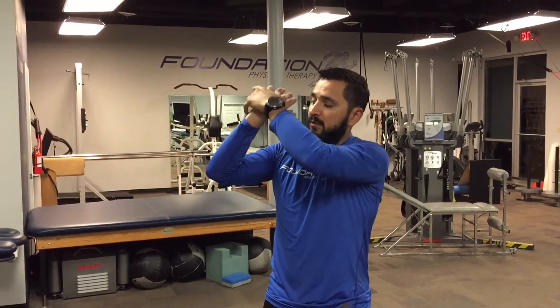You want the fingers pointed at your ears and those hands as flat as you can do it. I already feel a little bit of stretch down this outside over my ulnar nerve. There are plenty of anatomy pictures out there that you can look at to get a little more detail, so I'll just show you how to do it.